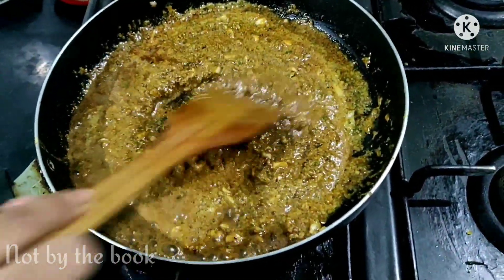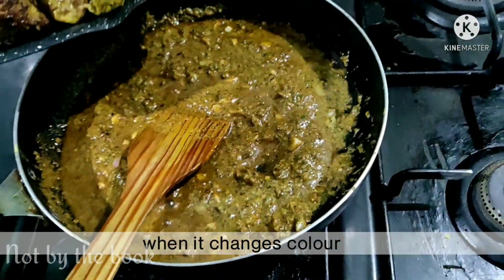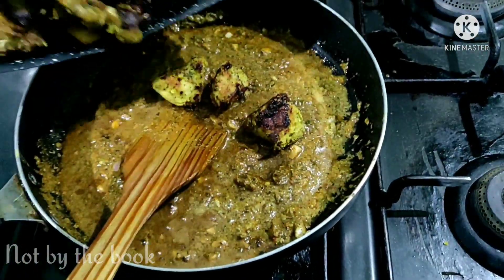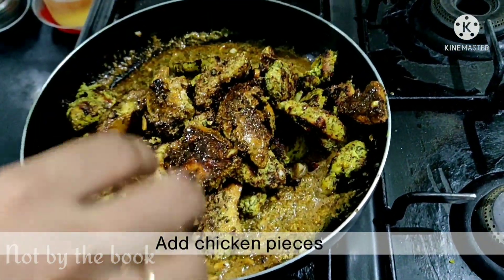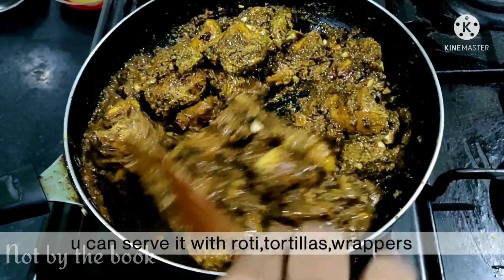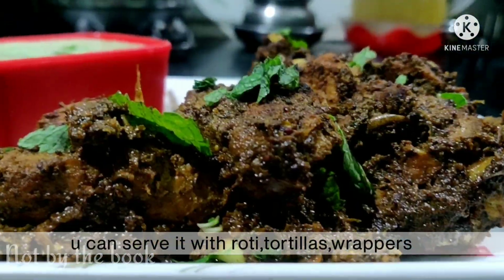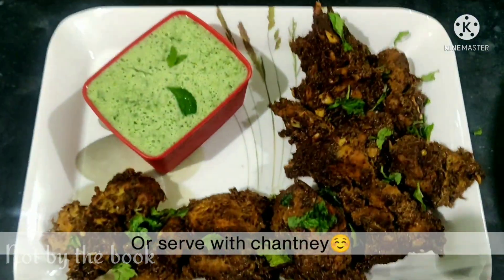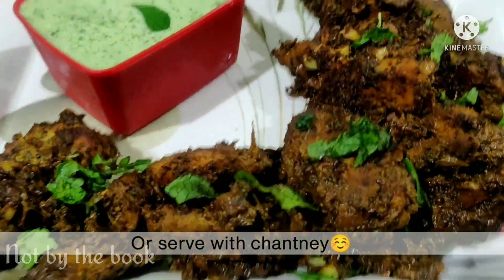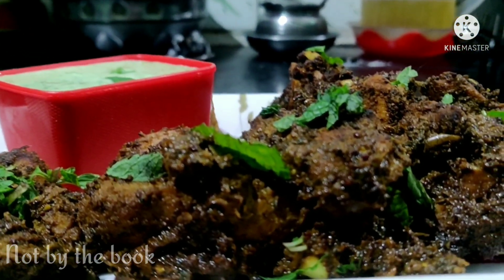Ab chaaho to gravy aise hi rakhkar roti ke saath bhi serve kar sakte ho. Par agar aap ise starters ki tarah serve karna chahte ho to chicken ko achhi tarah marination mein coat kar lijiye aur poora masala sukha lijiye. Uske baad aap ise koi bhi chutney ke saath garam garam serve karein. Hume comment karke zaroor batayein hamari recipe aapko kaisi lagi. Tab tak ke liye duaon mein yaad rakhein, khud ka khayal rakhein, bye bye.